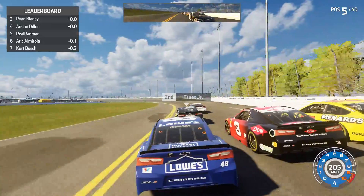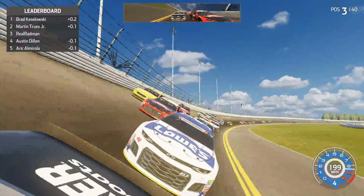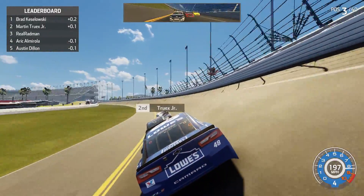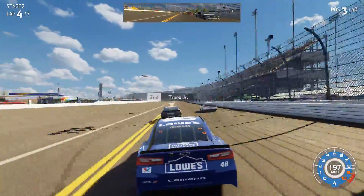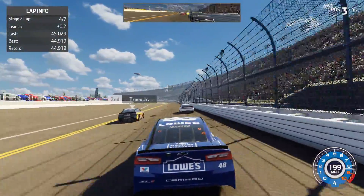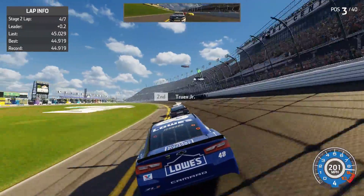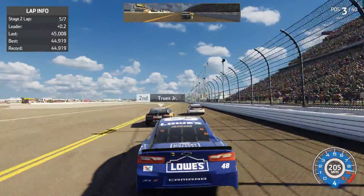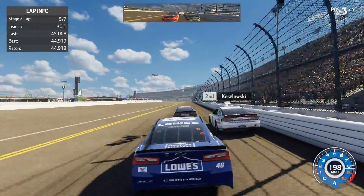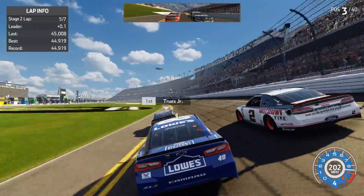Almost hit Austin Dylan there but we're in good position now behind Martin Truex Jr. A little tap with Austin Dylan but we are fine. Truex and Brad Keselowski are up front — let's try to win this stage but we'll need some help. Blocking Eric Almirola, Truex gets through. Three laps to go, Truex has gotten around Keselowski and we're going to follow Truex with two laps left in the stage.